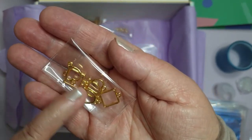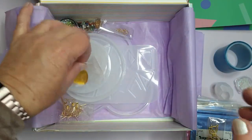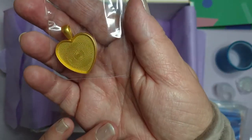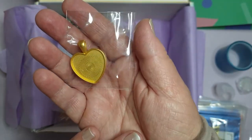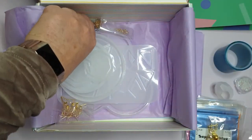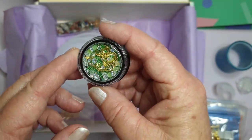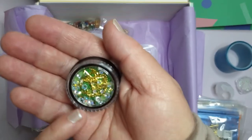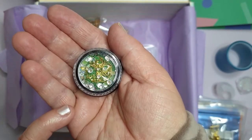And here we have a heart bale - a closed heart bezel. That's gorgeous, isn't it? That would make a nice necklace. Oh, these inclusions - they are beautiful. It's got crystals, green beads, looks like gold ball chain, and little gold pieces. That is gorgeous.